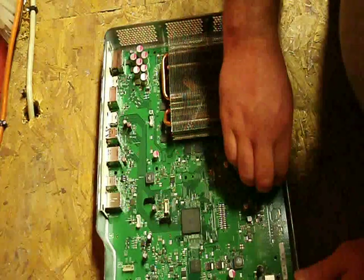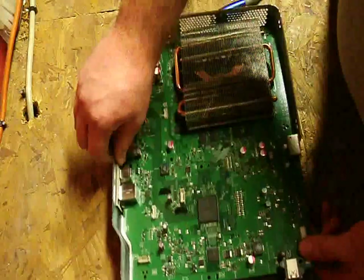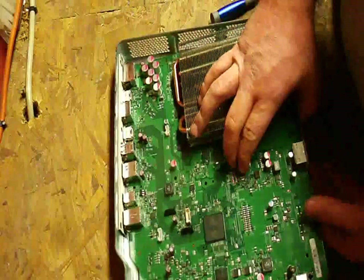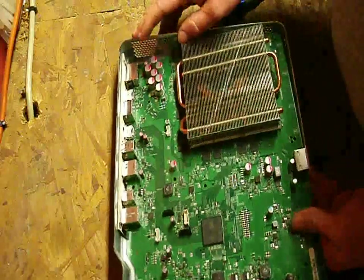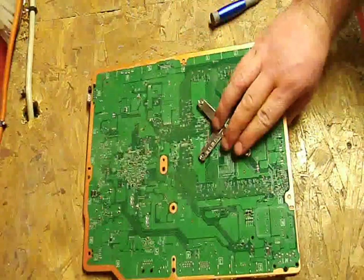Now this white one in the back — there's one white one — you're going to have to unscrew that with the Torx T8. I would suggest that you pull it out from the side and the back because there's this little foam stuff up here in front, so it's going to be hard to grab it. There we go — pull it out. Now we're going to put this outer metal casing aside.